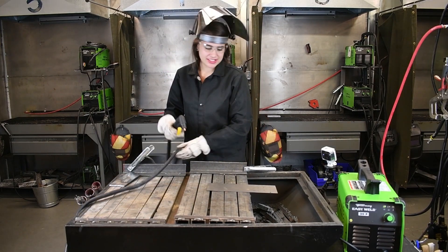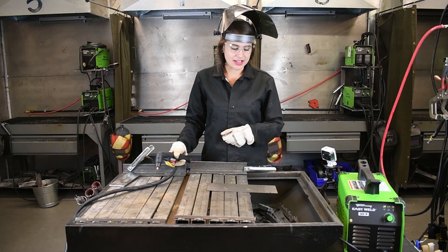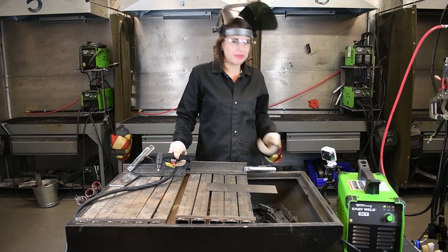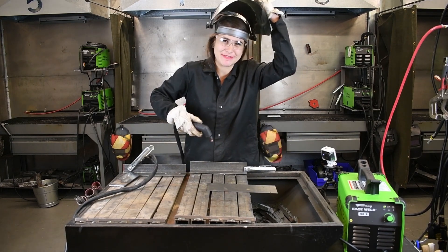If you're cutting and you see that your machine shuts off within a couple of seconds and you know you're making contact, you're probably missing your ground. That does complete the circuit, so you do need that to actually be able to continue to cut.